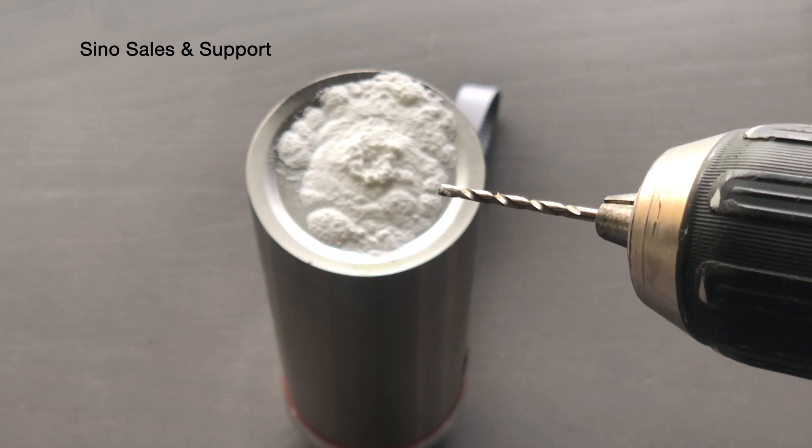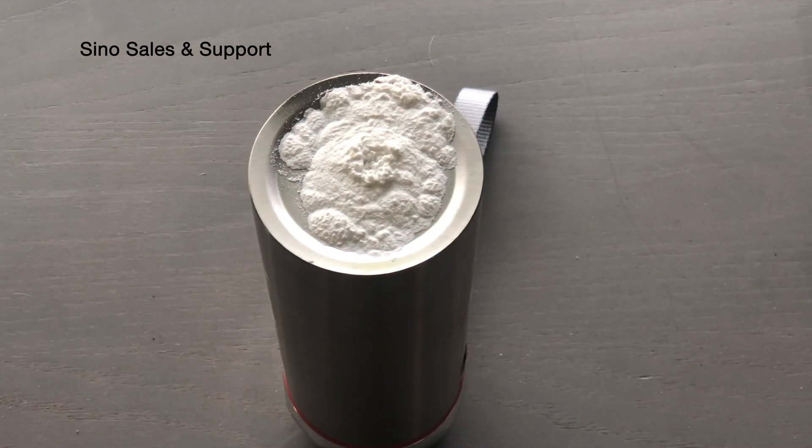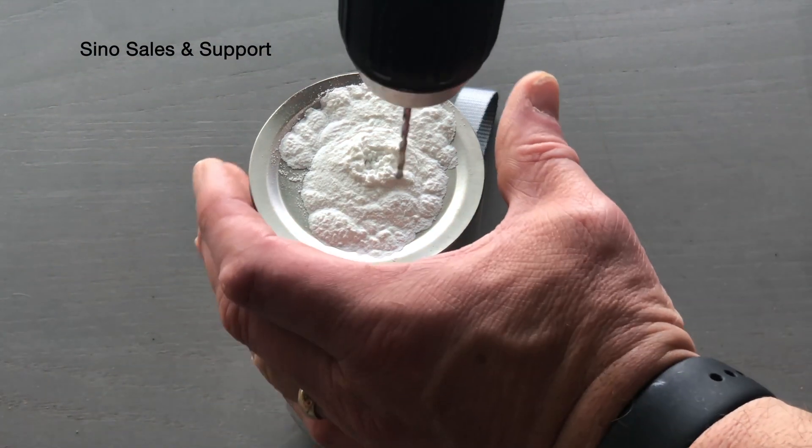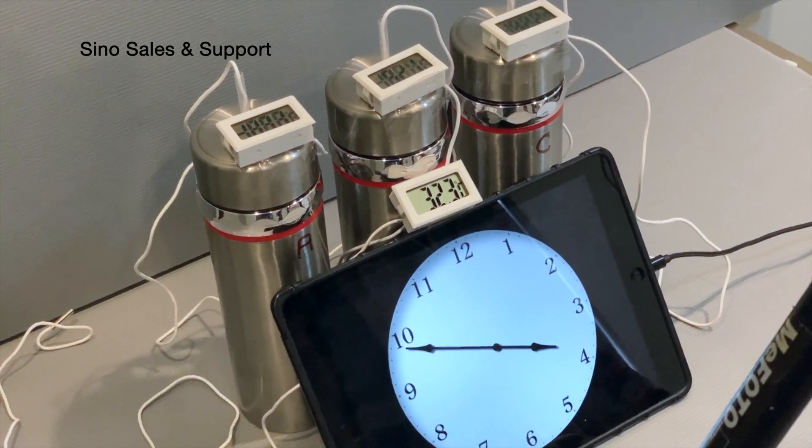Now this is going to absolutely destroy your flask, so I don't really recommend it. There are other ways to really figure this out, but I have to have a control unit for some other tests I'm doing and temperature tests.